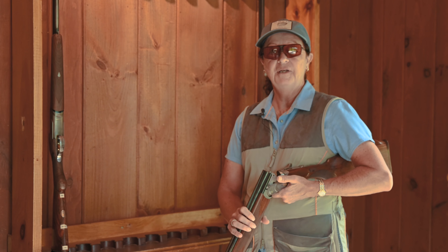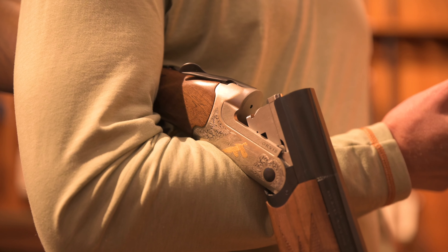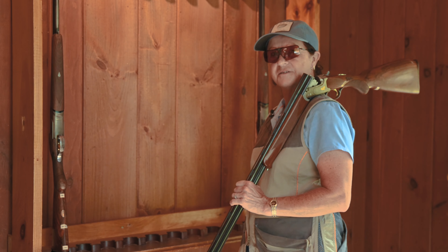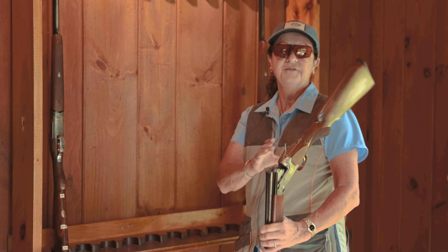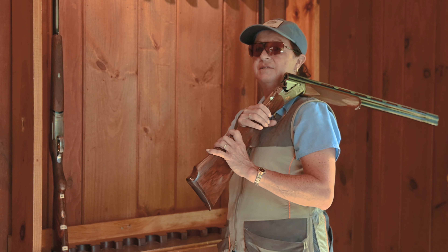The appropriate way to carry an over and under is like this over your arm, or you can also put it up on your shoulder, which I prefer. It's a more comfortable, balanced method and I have complete control of the gun. The one thing we never want to see, whether it's out in the field or on the course, is this.